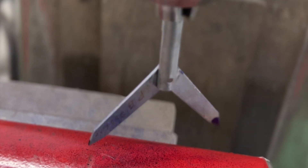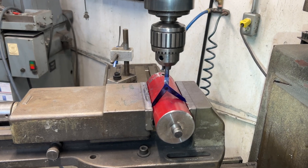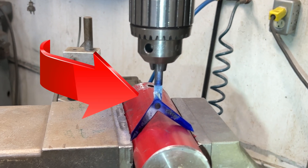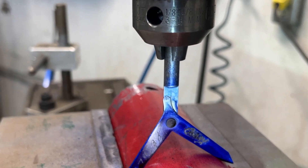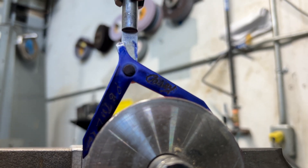Well, fear not, because we have just the tool for you. Introducing the Round Bar Center Finder tool, the handheld device that makes locating the center of a round bar a breeze. Whether you're a professional machinist or a DIY enthusiast, this tool is designed to help you achieve accurate results every time.